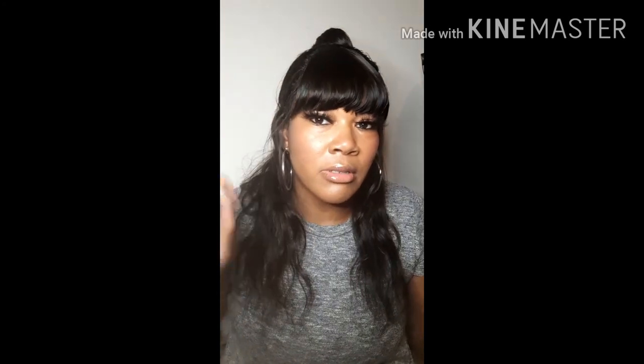I caught myself trying to make a unit with a bang, and I messed the bang up. It's just not what it should be, so I haven't worn it. But I figured today is the day I'm going to wear it. So I went ahead and just put it up into a bun, and then I have a bang down. I'm just going to bring the bang over.